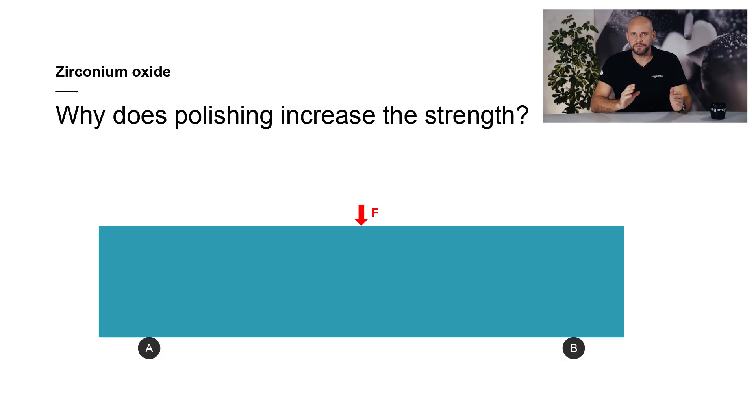But why is this the case? We will take a look at a simple experiment to answer this question. The blue beam represents a zirconium oxide specimen. It is supported at both ends by rollers A and B, and it is loaded at the center with force F. This setup corresponds to that of a typical three-point bending test.